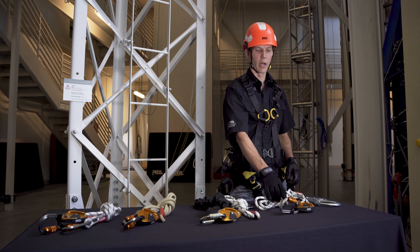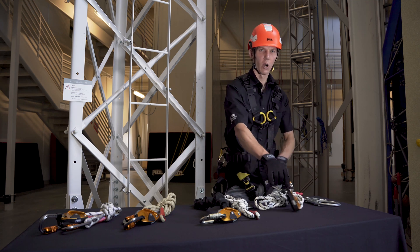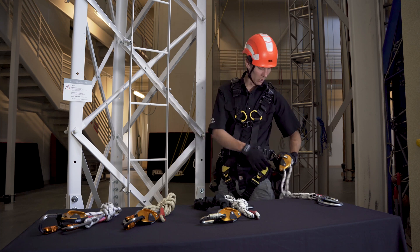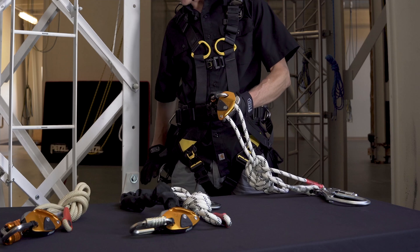Today we'll be looking at using the GRION MGO in single mode. If your harness has a ventral connection point, you can connect the GRION body there. Today I'm using the Volt harness plus seat, so I'll connect the GRION body to my seat attachment elements.